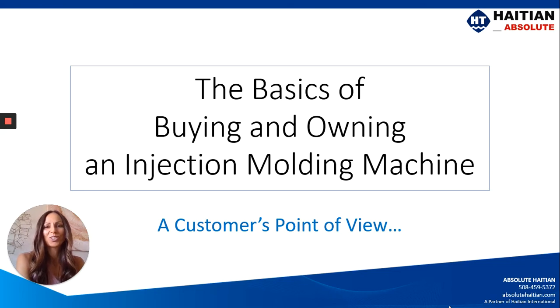Hey everyone, Bridget Rodriguez here with Absolute Hi-TN Injection Molding Machines. This week I will be covering the basics of buying and owning an injection molding machine. I'm going to give you a brief overview of the topics we'll be covering in the coming week and we'll go into them in more detail in the future.